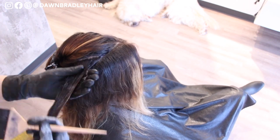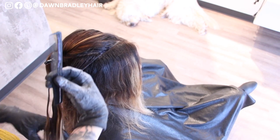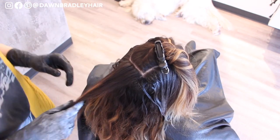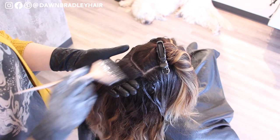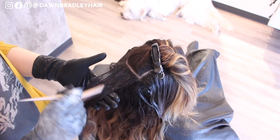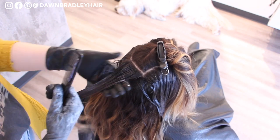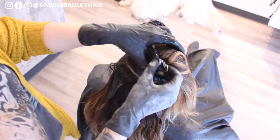You can see that I'm also smoothing it out with my fingers, running it over, as well as taking a comb through it. You can't really create that actual blend with color, but I'm using Shades EQ by Redken, and by using the wide tooth comb, it actually helps distribute that color down and kind of blend it in.